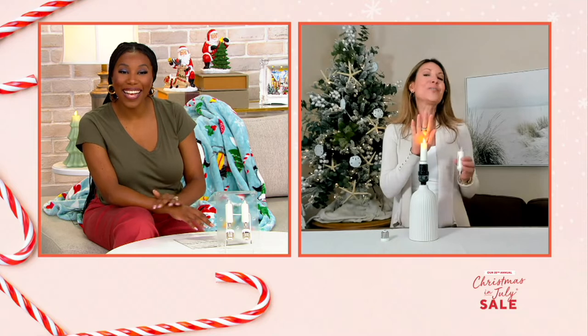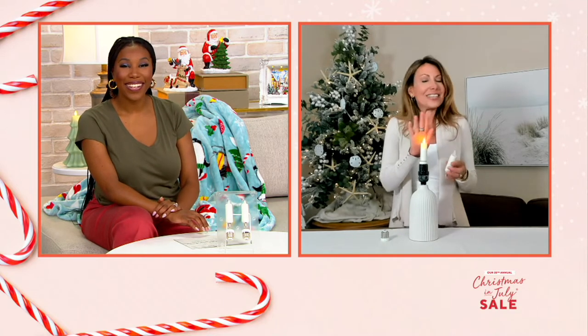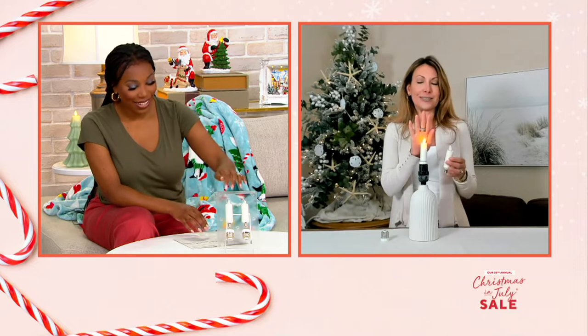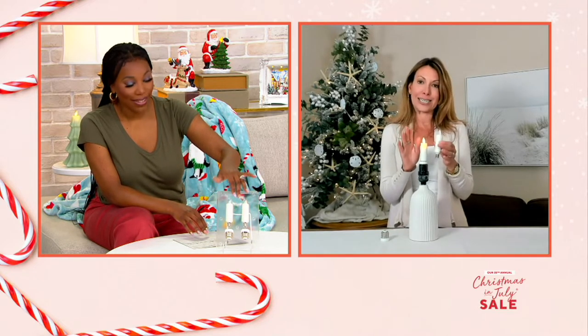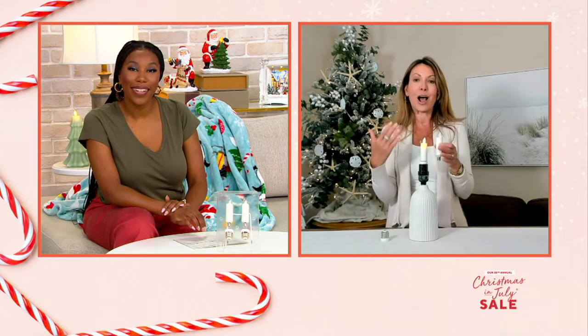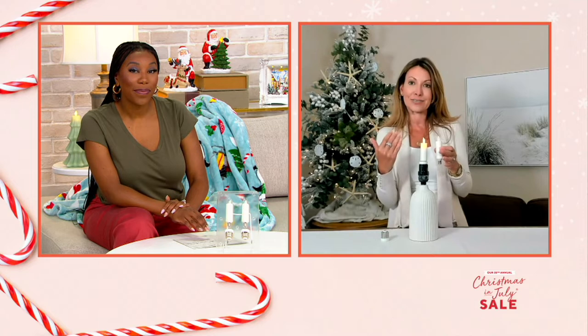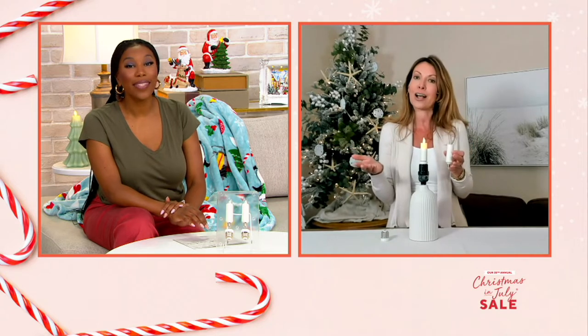Isn't this so cool? It's good to see you again, Vanessa. This is so fun because this is not just for the holidays — this is all the time. We designed these specifically because of customer requests. They wanted to create that ambiance, that realistic dance of light, and that glow that they love in our pillar candles, but in other places like a chandelier or a sconce.